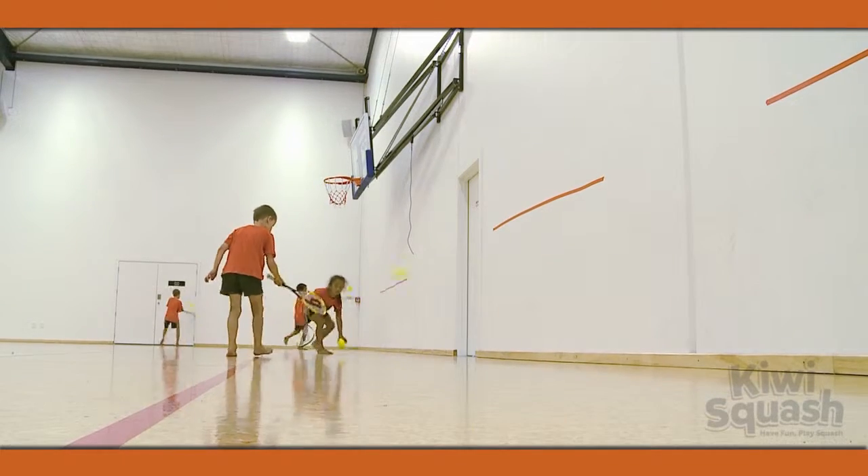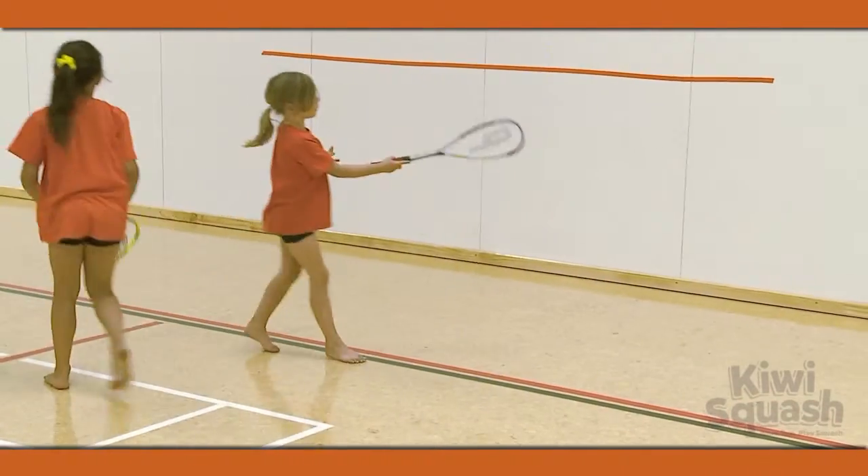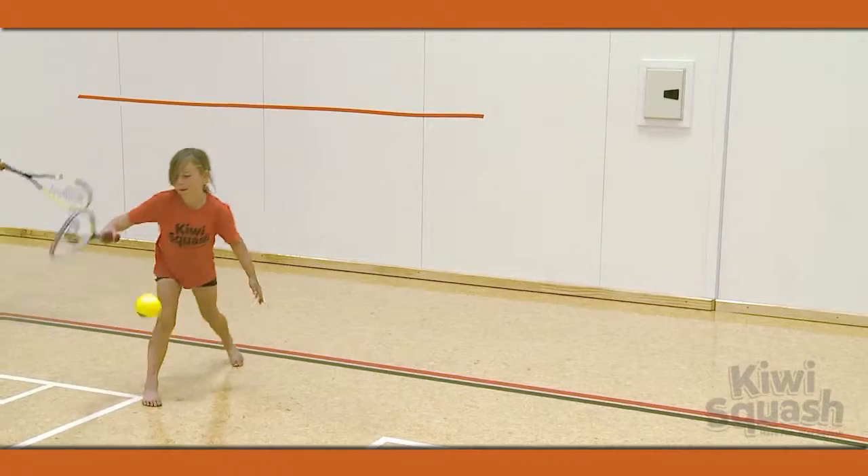Then have them hit the ball high and low on the wall as they move back and forward. Next, redo this but without bouncing the ball off the floor — that is a volley shot.